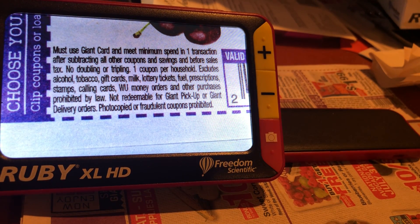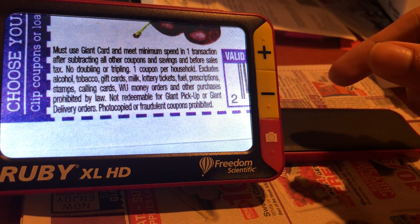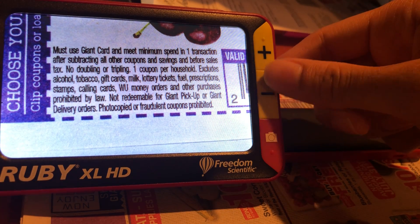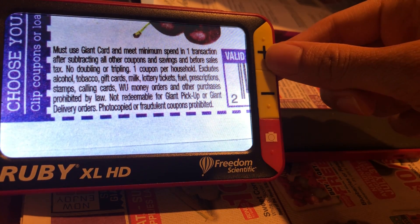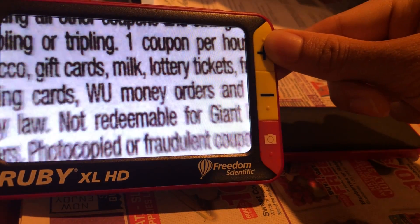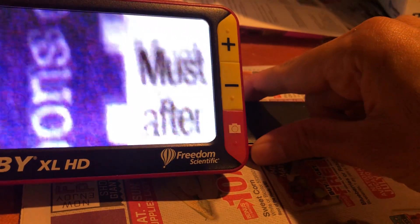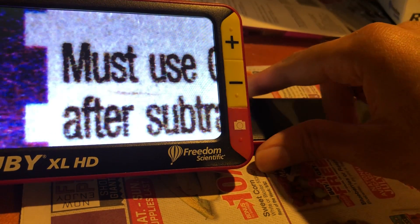The Ruby is capable of up to 14x zoom. Right now we are in 2x zoom. The zoom can be adjusted by pressing the plus or minus buttons on the top right of the device. If I hold the plus button, it goes right into the small text of the coupon.